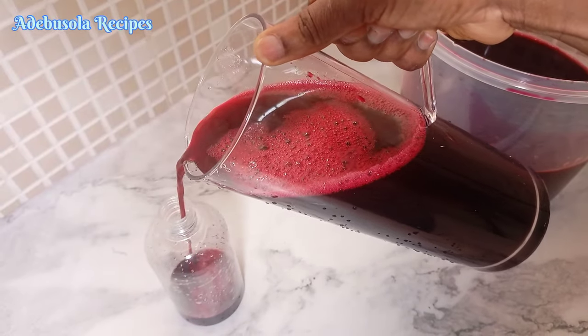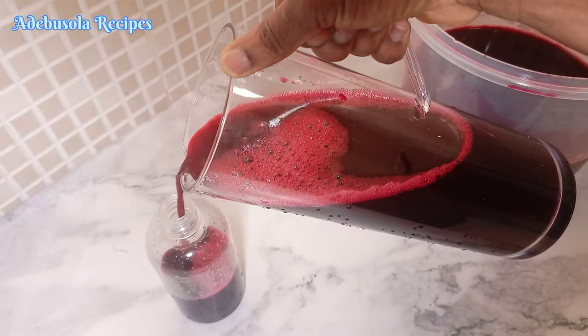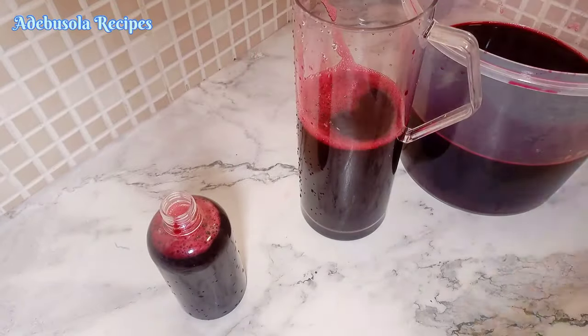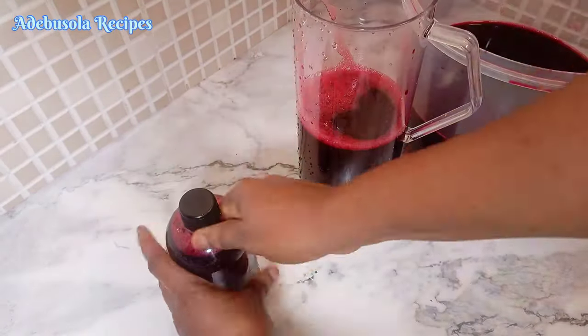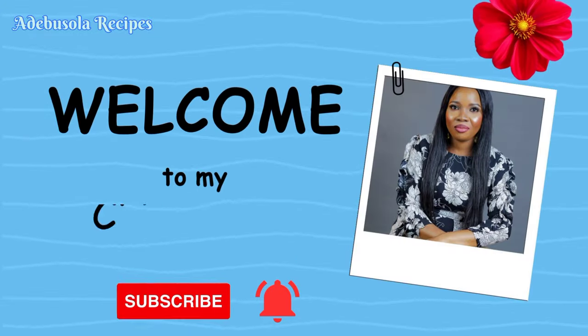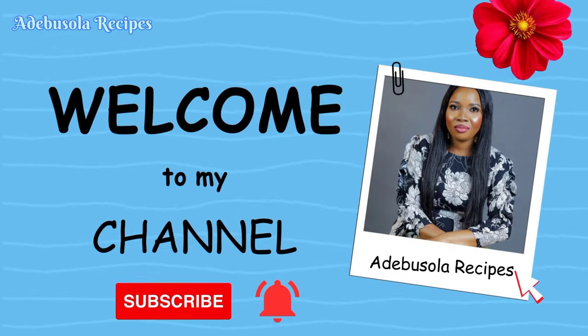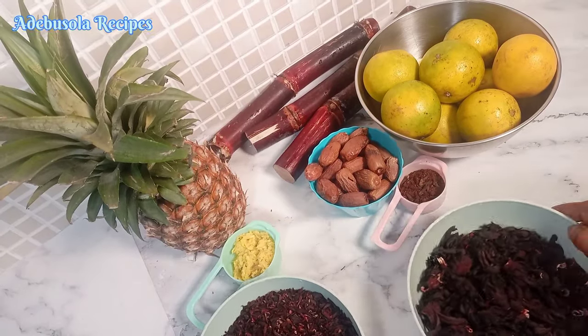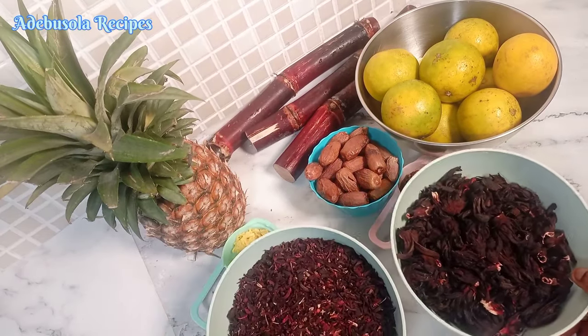In this video I'll be sharing how to make this healthy zobo recipe, also how to sweeten your zobo naturally and how to preserve it naturally. Hello everyone, you all are welcome to my YouTube channel. Let's go straight into our video.